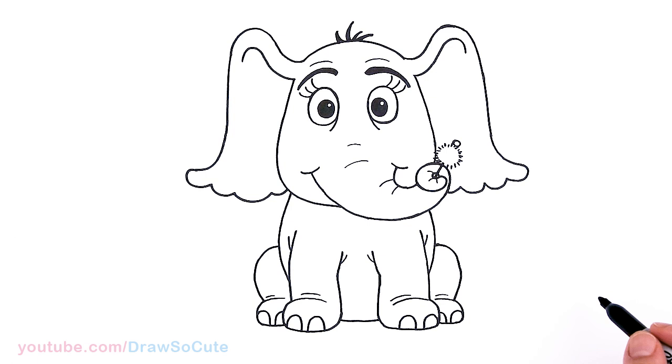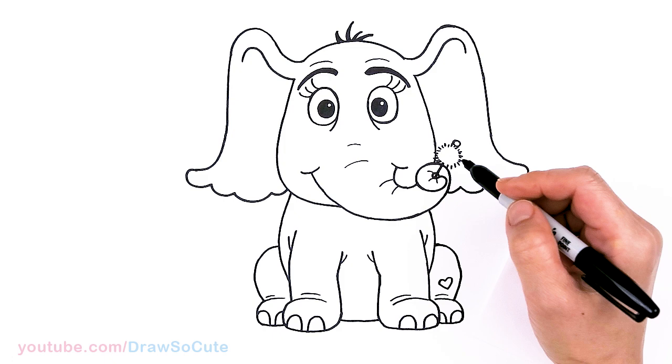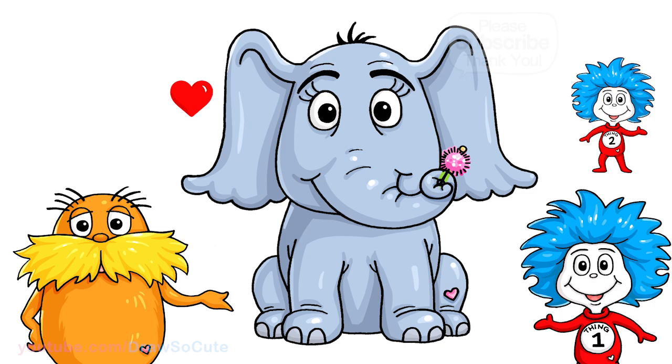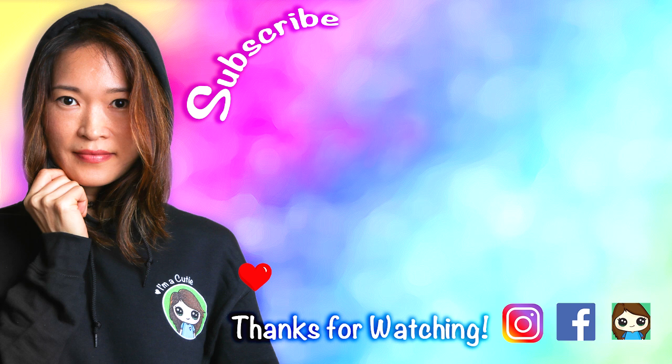Let's see if I'm missing anything — that is pretty much it. And I need to put a heart, so I'll put it right here. So now it's my Draw So Cute heart in the elephant from Dr. Seuss. I really hope you love how this turned out, and that I made it fun and easy for you to follow along with me. Thanks so much for watching, and if you loved it please make sure to subscribe and turn on your notification bell so you won't miss any new Draw So Cute videos. See you later.